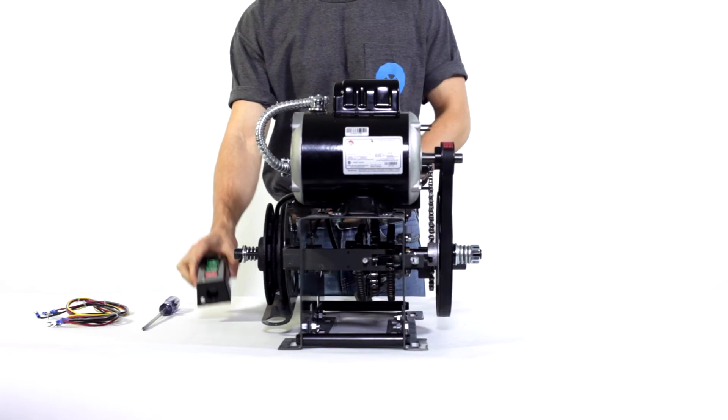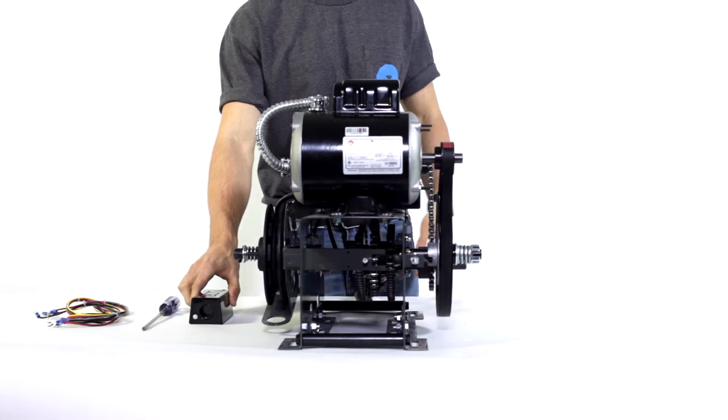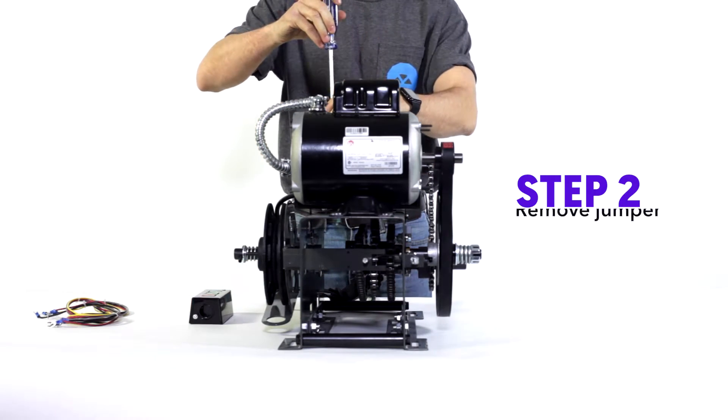This right here thing in my hands is a push-button station. I'm going to teach you how to wire it to the operator. Step one: unplug the power, because electrocution sucks. Step two: remove the jumper, the one with that huge sticker on it.